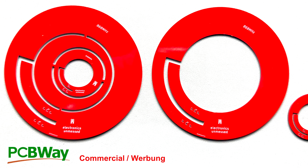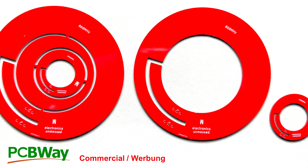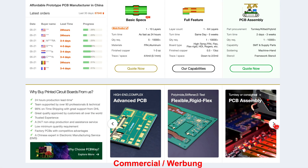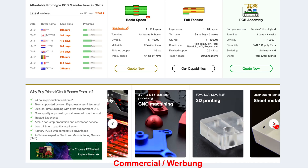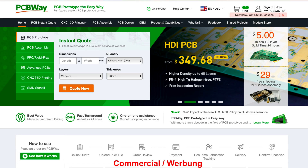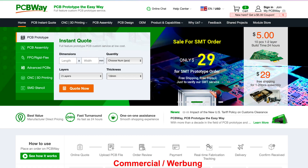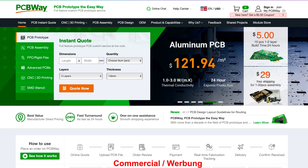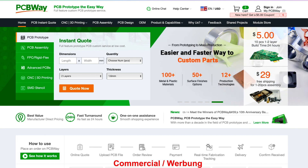PCBWay, the sponsor of this video, manufactured the antennas for us with high precision and quality. The company can do much more for you — just take a look at their website. Whether it's for hobby, prototyping, or professional projects, take the easy way with PCBWay.